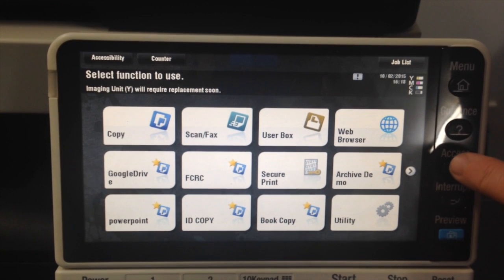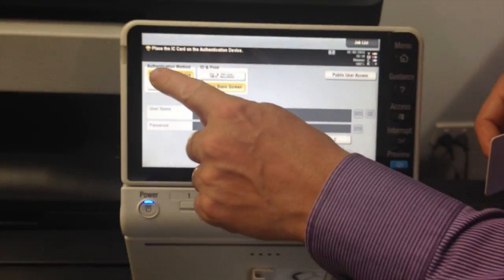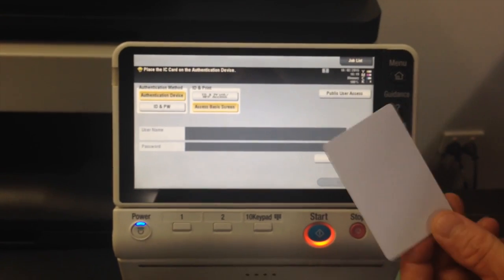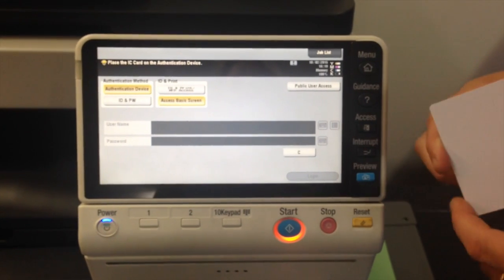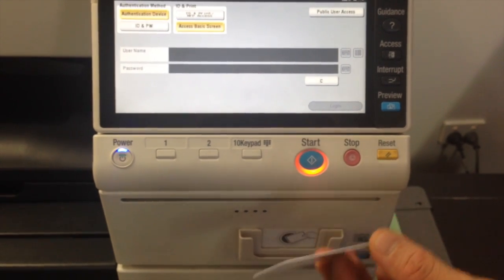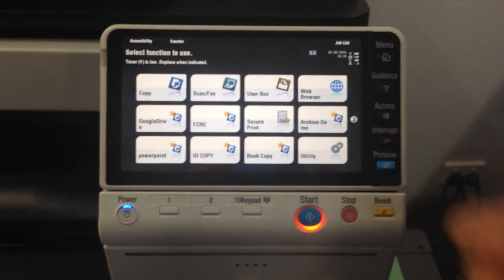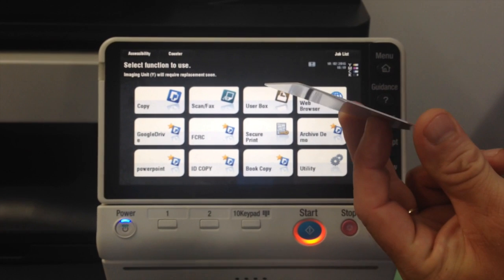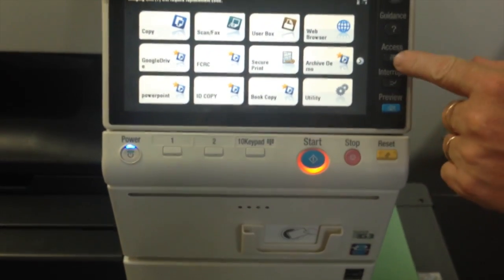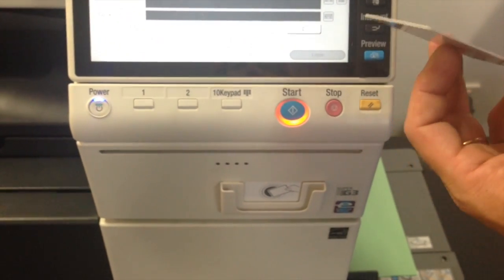I'm now going to log out again, just to show you the third option of logging in. And that would be — you can see it's highlighted on there — authentication device. That would be to have some kind of smart card or a sensor to log in. This is one of the proximity cards. There's actually a sensor sitting behind there, so you just pass it near the sensor and we're now logged in. You could also keep this card in your wallet — as long as you place your wallet on there, it'll log you in. We can hit this access button again to log out.